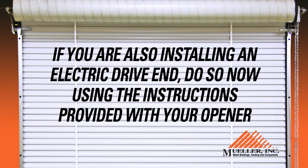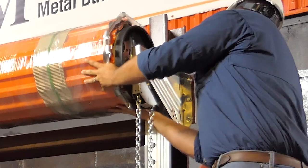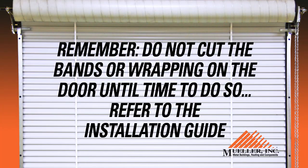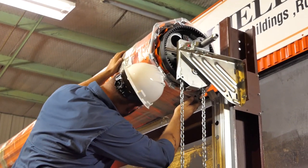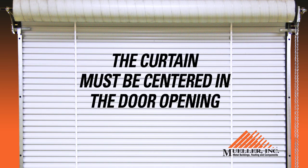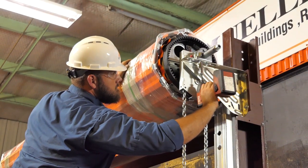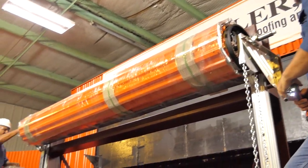If you are also installing an electric drive end, do so now using the instructions provided with your opener. If it has a drive chain, do not attach it until the door spring tension has been adjusted, which is the last step. Position the door with it still wrapped and banded — do not cut the bands until instructed to do so. Push the door assembly as close as possible toward the header, but so it can still rotate freely. Each end of the door should be the same distance from the header and the curtain must be centered in the door opening. Make sure the mounting brackets are square once the door has been mounted. Once the door is properly aligned, tighten the bolts to the mounting bracket flange.